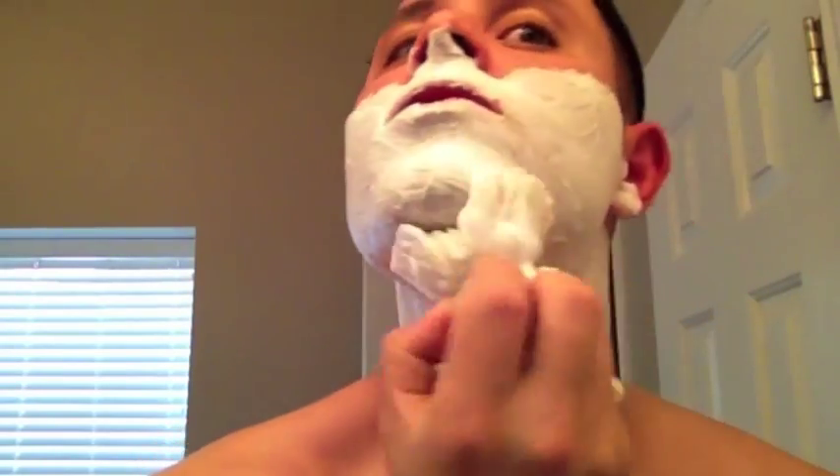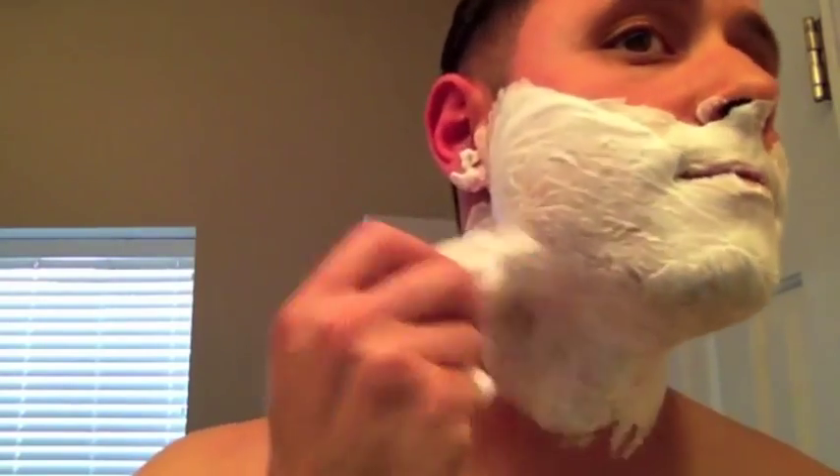This particular shaving soap is called Ogallala — it's a shave stick, not a cream. Matt was good enough to send me a nice sample of this Ogallala shave stick, as well as three samples of different bay rum aftershaves. Thank you, Matt Glass.